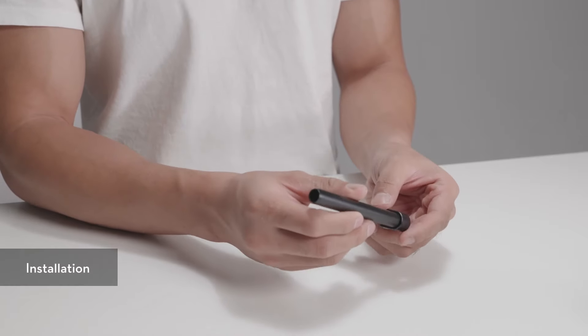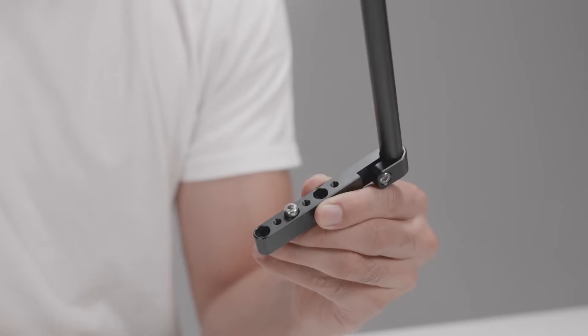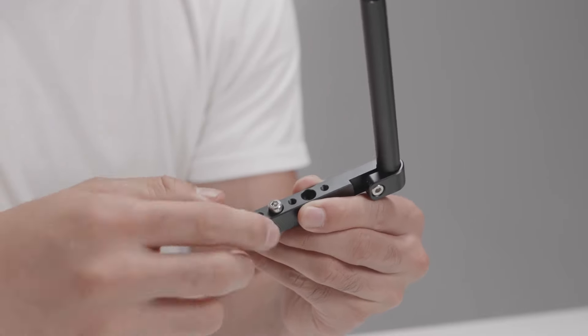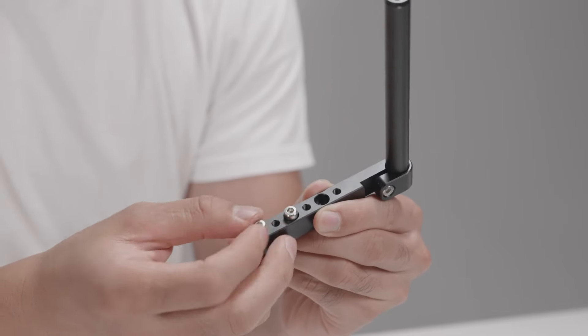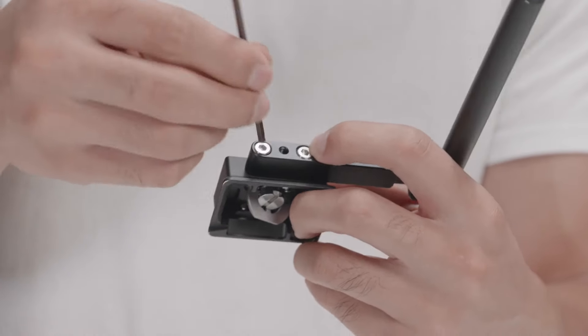Installation: Attach the 12mm rod to the rod mount and tighten the screw. Insert two M4 screws into the two tapped holes on the far end of the rod mount. Attach the camera riser to the rod mount and tighten the screws.